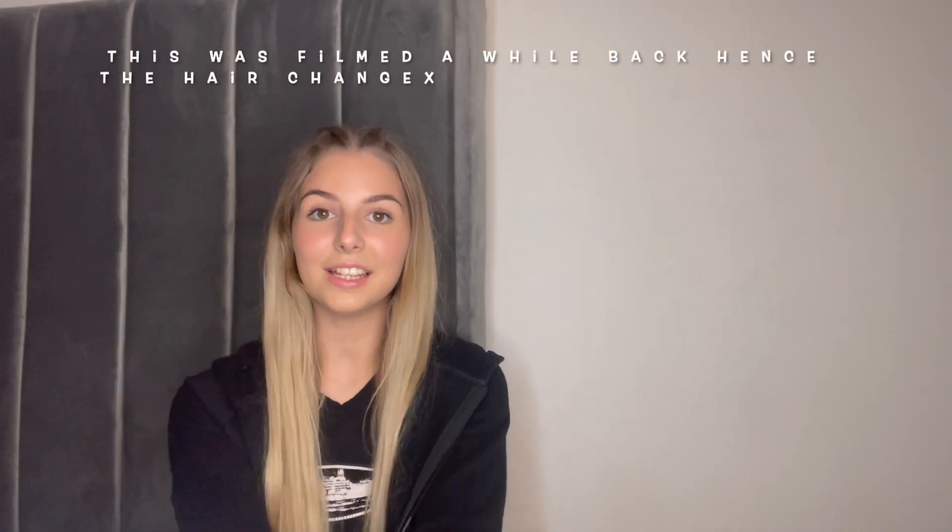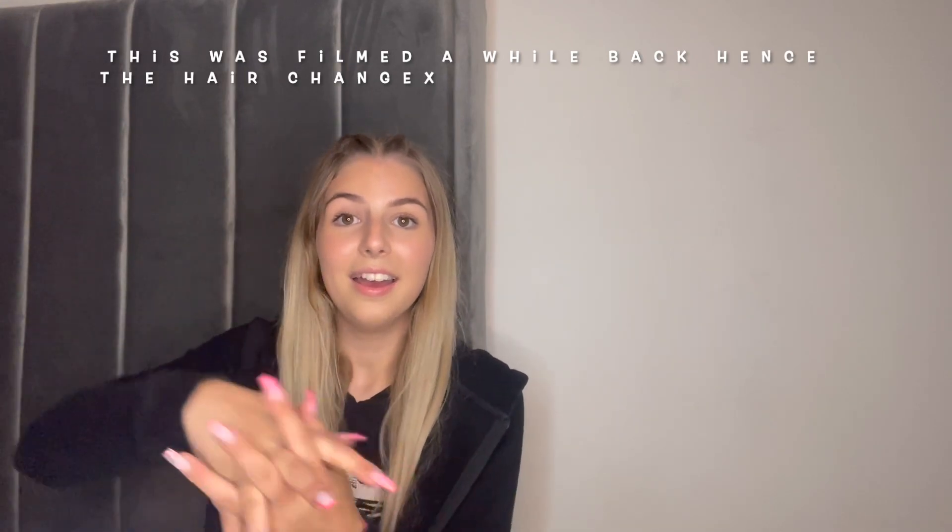Hey guys, welcome to the channel! Today's video I'm going to be doing a massive shoe haul. I have got a huge bag full of clothes — haven't done a haul in the longest time. I've pretty much picked up a lot of basics because I was starting college, so I thought I'd get some basics to prepare for autumn and winter. Most of it is basics but we have got a few jazzier outfits as well, so keep on watching.